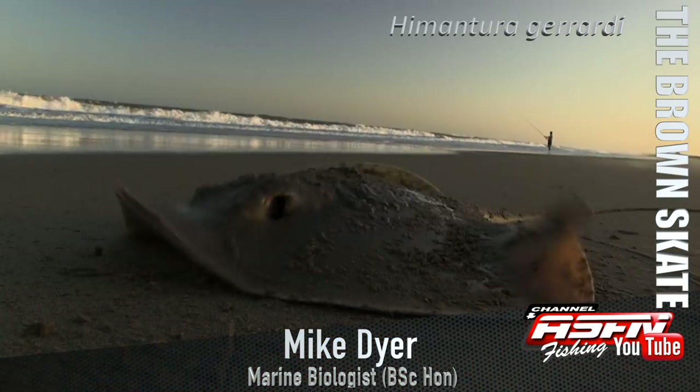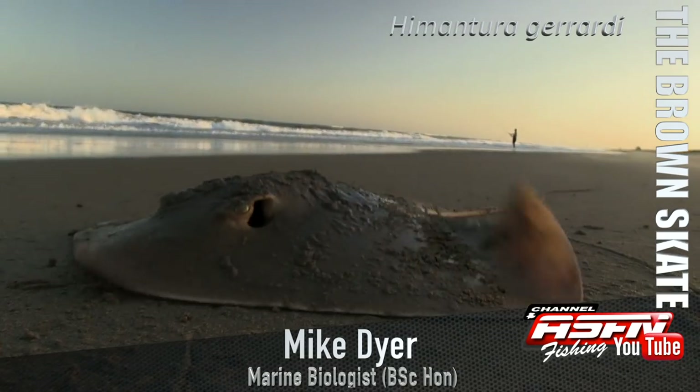So yeah guys, the Brown Skate — a very nice fish, a very easy one to catch, and a nice one to get started into your inedible side of things. Cheers!